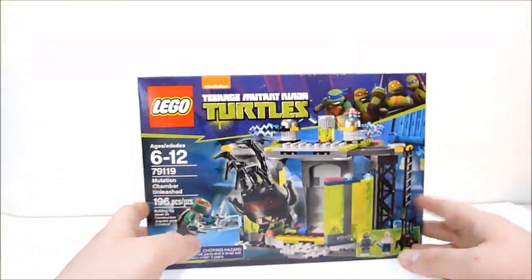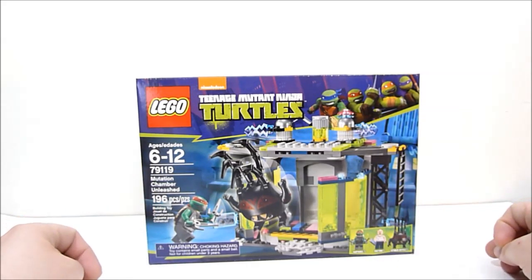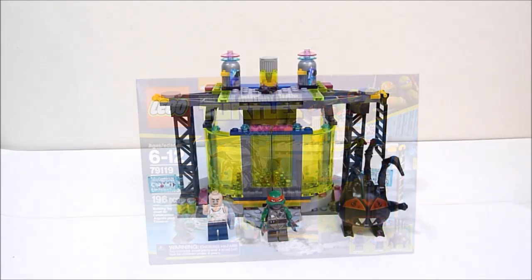I'm very excited to have this set. So what I'm going to do is go ahead and put it together, and I'll check back with you guys when it's all set. See you in just a while.